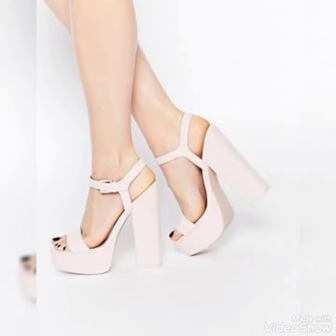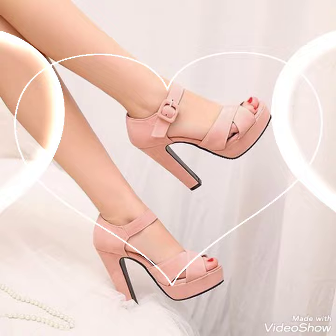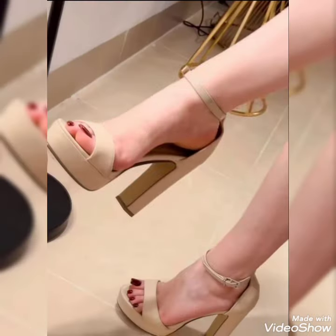So friends, you can buy these shoes from Amazon.com and eBay.com. If you want to buy these shoes, please like, share and subscribe to my YouTube channel and also share my video with your friends. Thanks for watching. Take care. Goodbye.